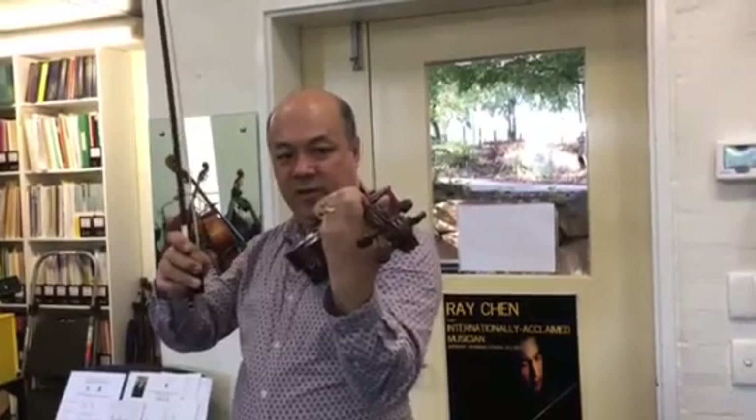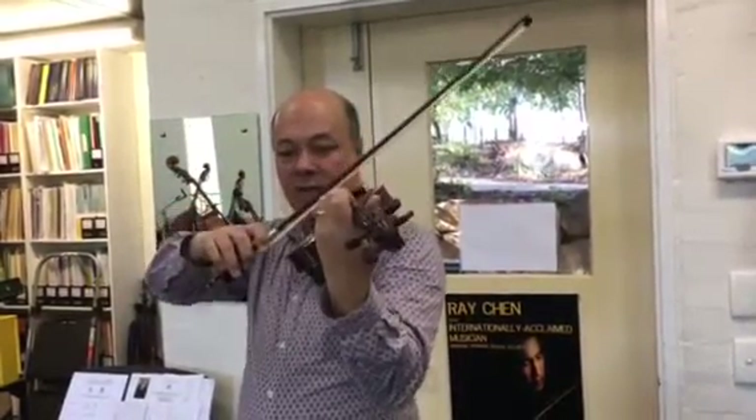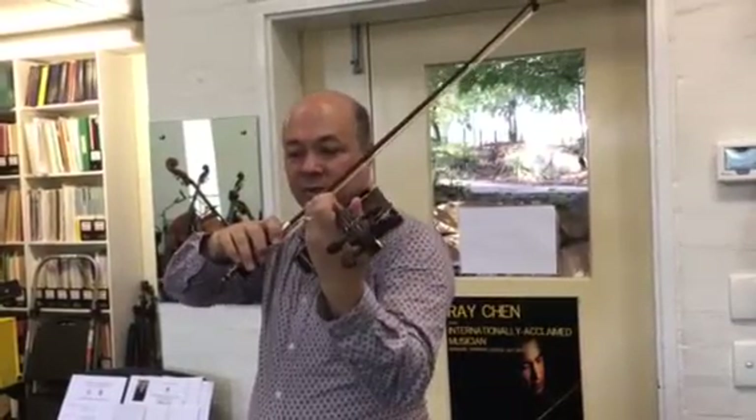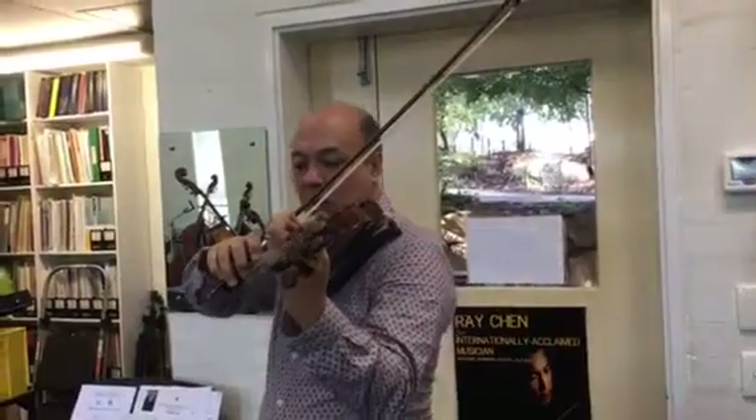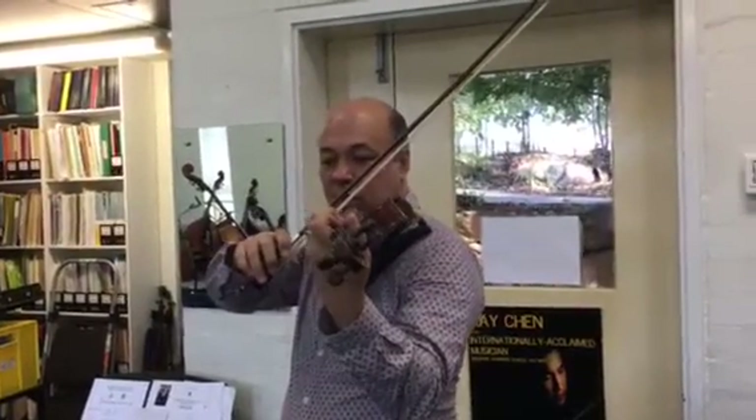Let's do some pinky taps for fun. Put the bow on here. I'm starting in the lower half of the bow. I'm going to breathe so I feel relaxed, and I'm going to count myself in: one, two, three, four.